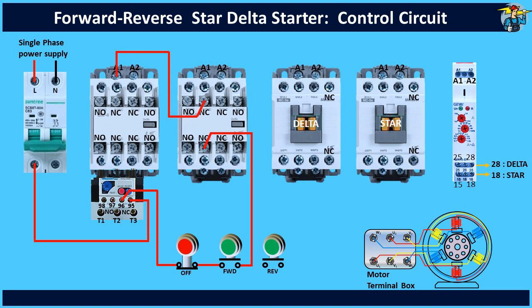Now take another line between the start and stop push button switches and connect it to A1 through the NO points of the forward run contactor. This additional line, also called the latching circuit, will ensure that the contactor remains in its on position even after the start push button is released. Connect the neutral line to the A2 end of the contactor operating coil.